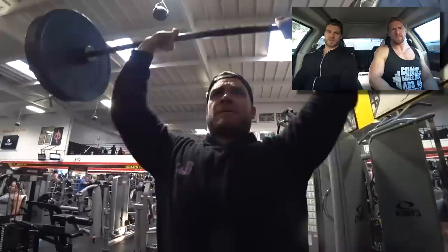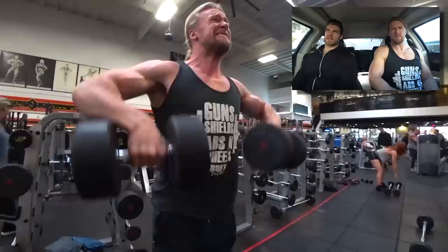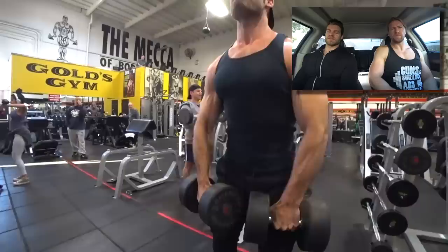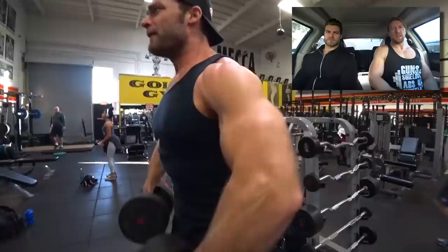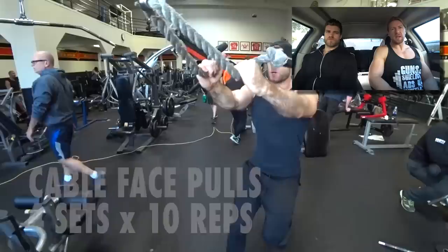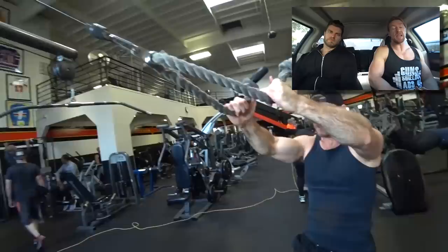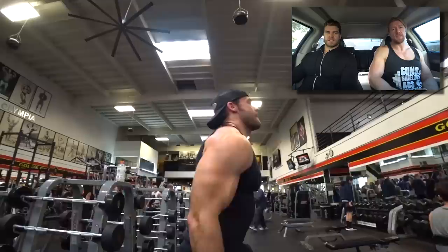Here we're doing the push press — you do a dip, drive, and press, getting some legs and hips involved, really trying to push past your shoulder limit. If there's a specific weight on the overhead press you're stuck at, the push press is going to help you get past that. Now with the dumbbell upright rows — this exercise can raise a lot of heated discussion, but with dumbbells you can pick and choose what feels best since you're not locked into position like with a barbell. We'd recommend it in addition to face pulls, which is an awesome exercise for your posterior delts.